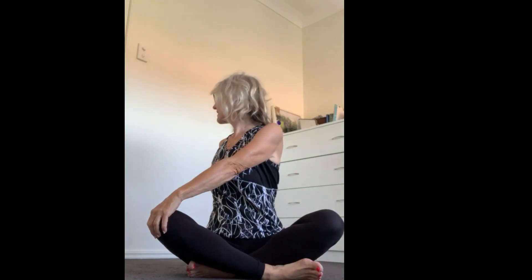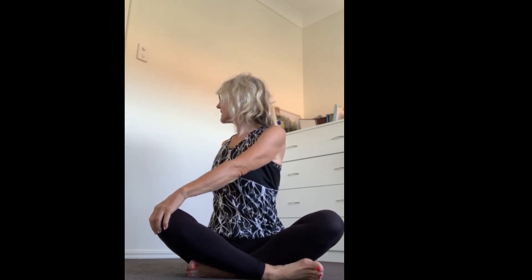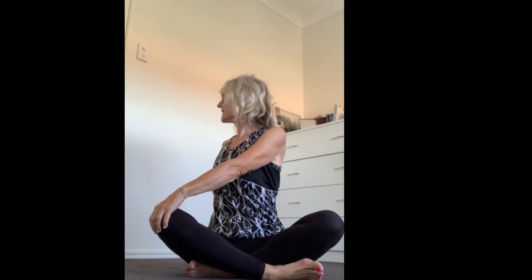Take one hand — the left — to your right knee, the other hand behind for support. Lift up out of those hips and take a gentle twist. Coming back to center, we'll try that on the other side — hand across, other hand behind, looking back over your shoulder, lifting up out of those hips. Don't slump down — lift tall and extend that spine.